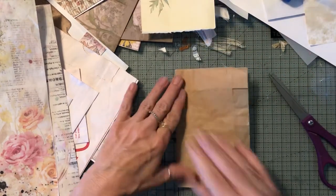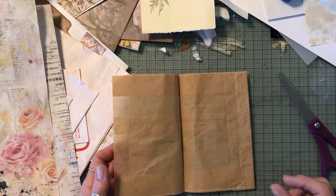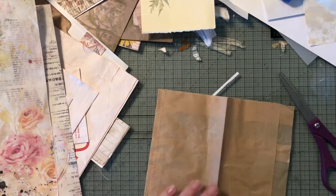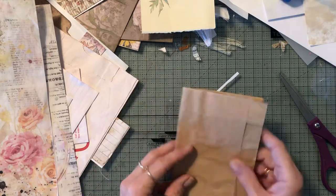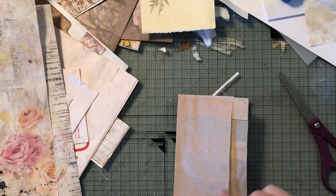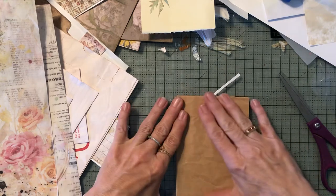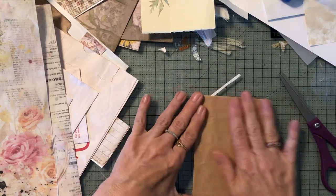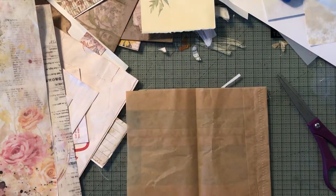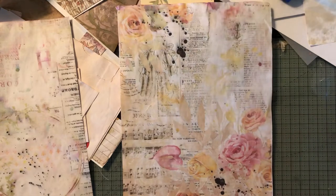I thought I would put together a little journal type of thing to stick in with a big journal. So I just sewed around the outside, and I'm going to leave this open so it can be a pocket for me to stick something in there in the front — a little tag or a journaling card or something like that. I thought I might do the inside, and that's gonna fit somewhere in there.